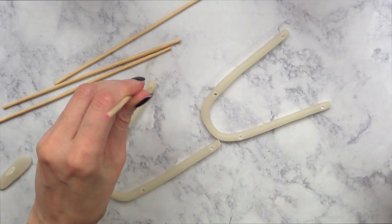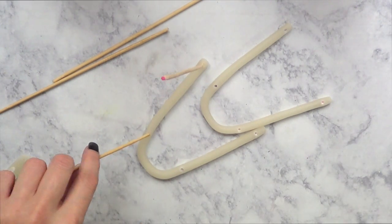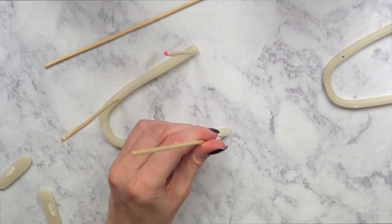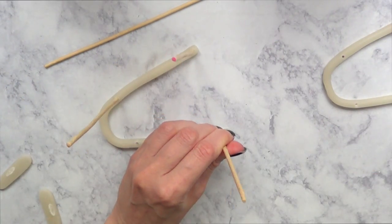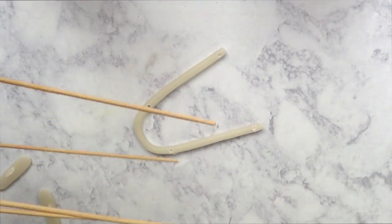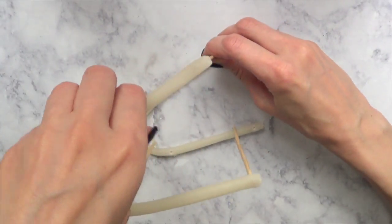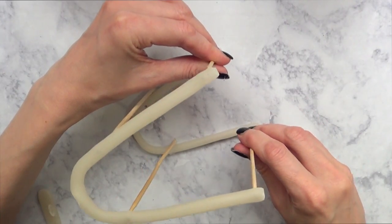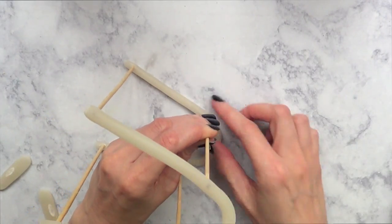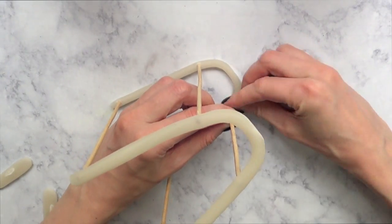Once they're dry, I'm going to take my hot glue gun and hot glue all those barbecue sticks into the holes I made. Using a hot glue gun is the best way to glue these — for some reason super glue doesn't work at all. I tried it because I prefer super glue, but it just doesn't hold. Then I'll put the whole thing together by flipping it upside down and gluing the other half on top.